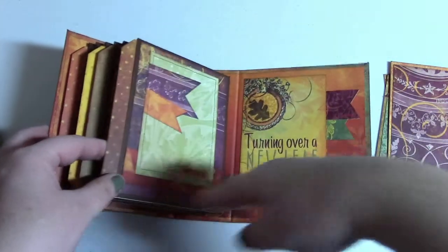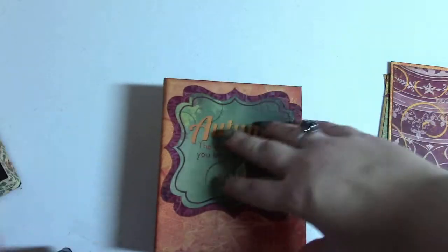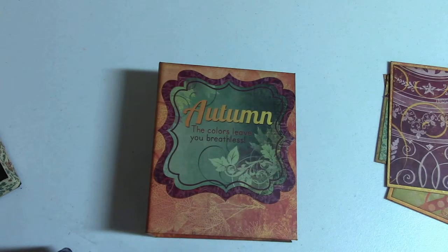This cute little mini album does have room for plenty of photos. And again it fits right inside the Autumn Windmill.